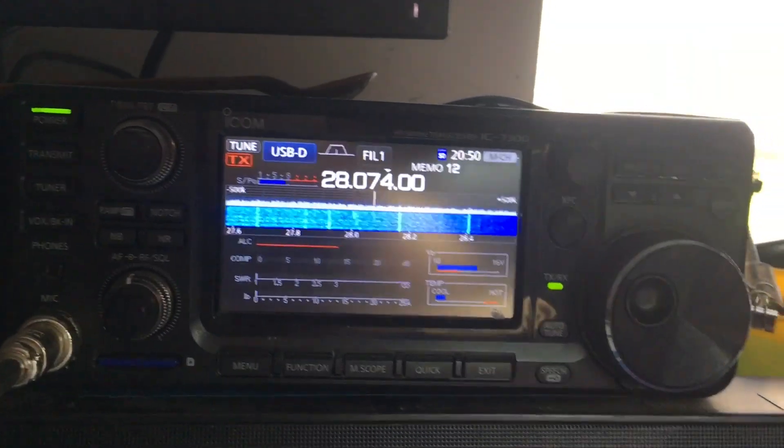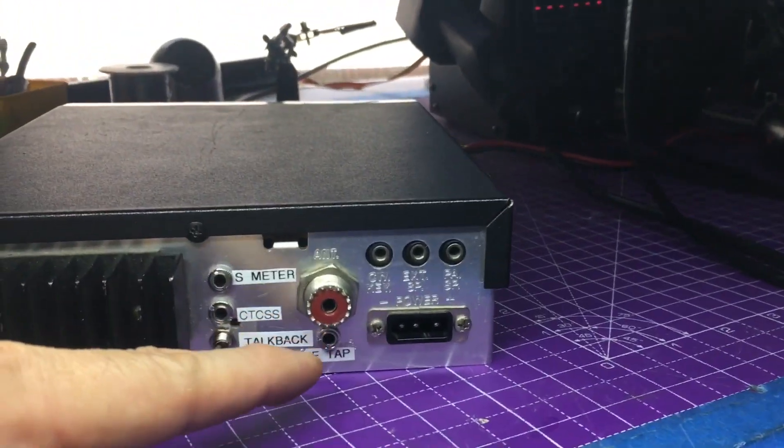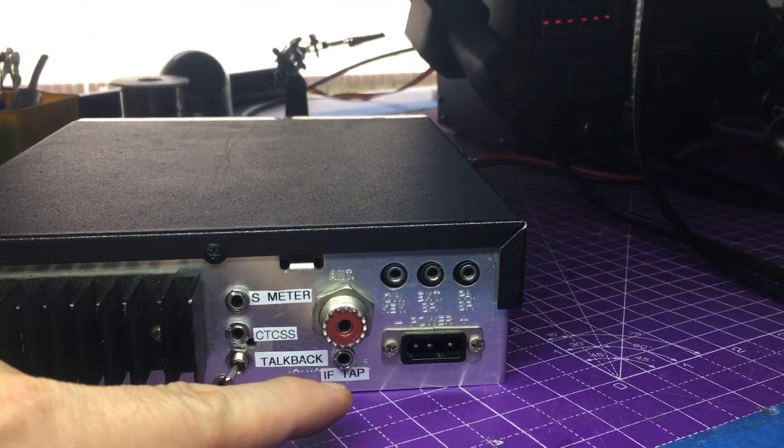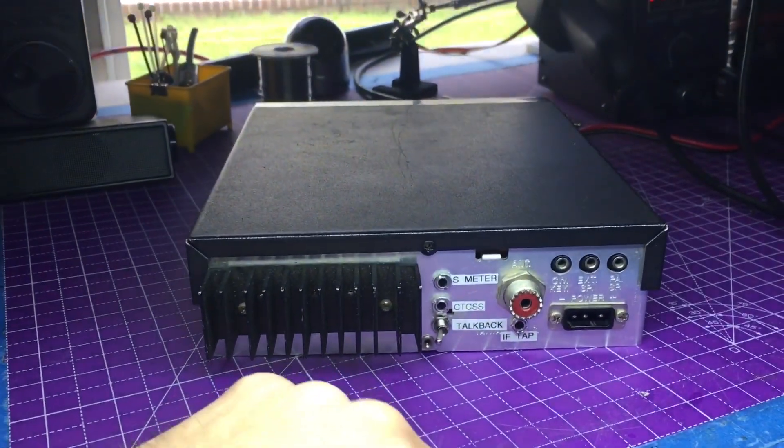If you have an ICOM or anything with a waterfall on it, you definitely miss that on radios like this. So that will be done in the future. But let's go ahead and flip that over real quick.